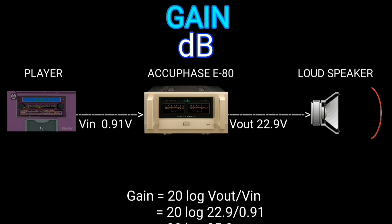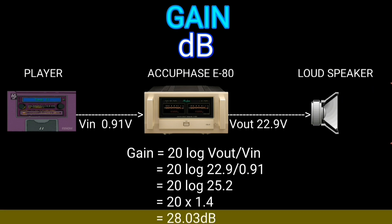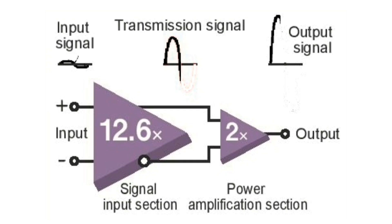When the input voltage is 0.01 volts, the output voltage will be 22.9 volts. Putting V-in and V-out into the gain formula, the result is 28.03 decibels.